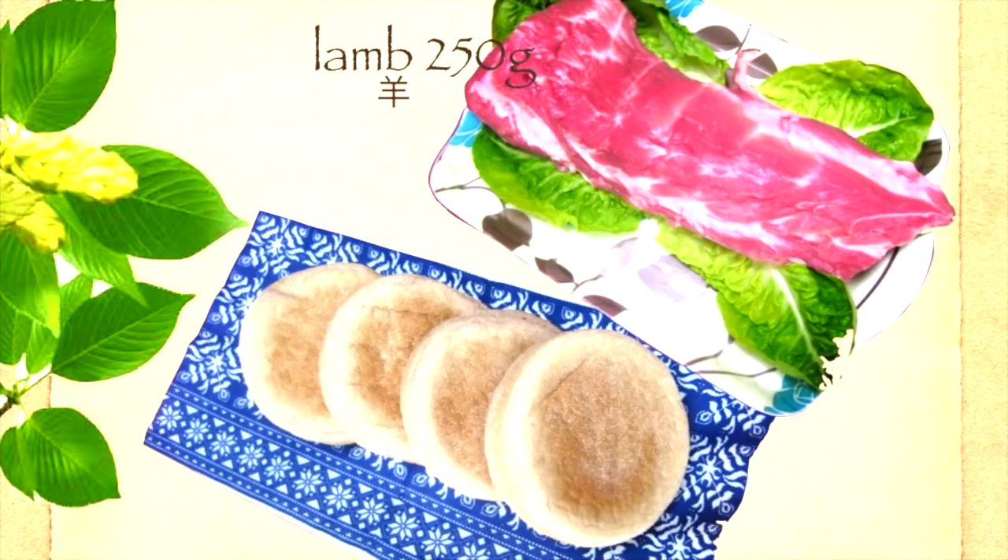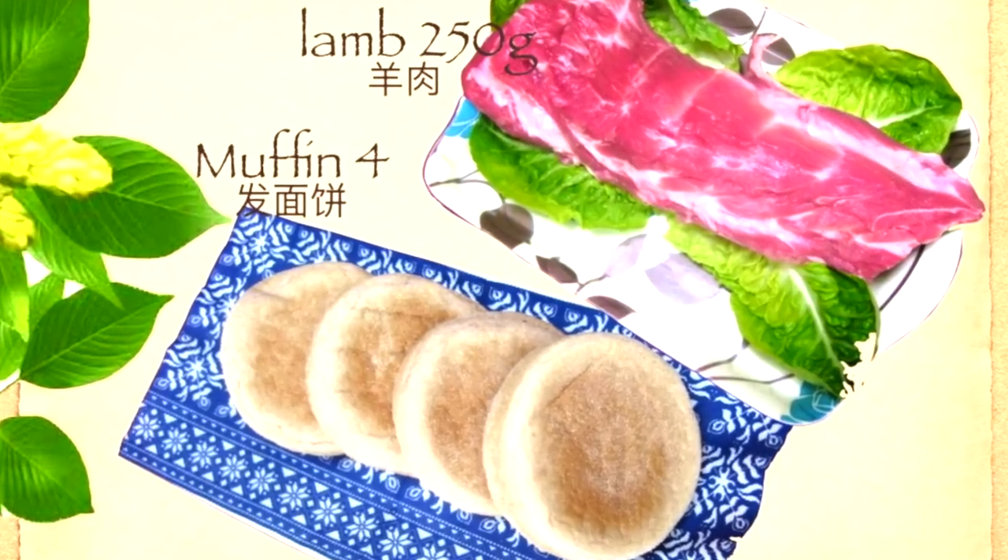I'll let you know how easy it is to make it by yourself. Usually we like using lamb and muffin.